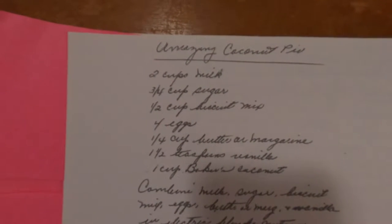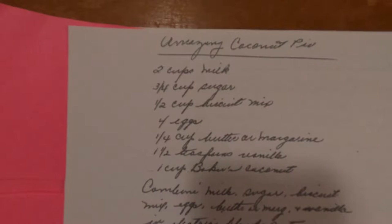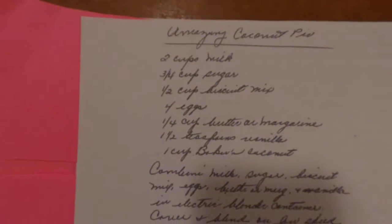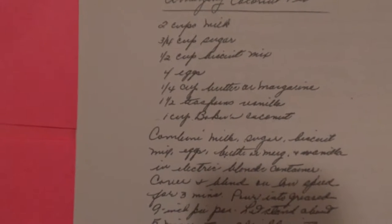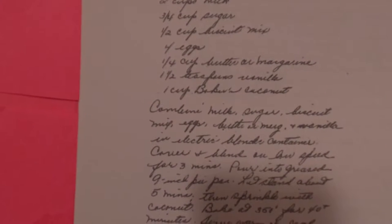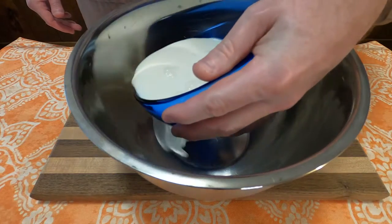Hey guys, and welcome back to this week's edition of Grandma's Cookbook, where we're going to have something called an amazing coconut pie. I can tell you with absolute certainty that I've never had a coconut pie like this. And I don't know if you can hear me air quote over the word 'pie,' but it'll all make sense soon. So let us begin.